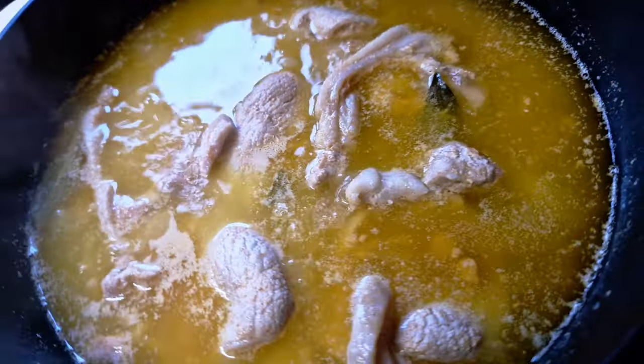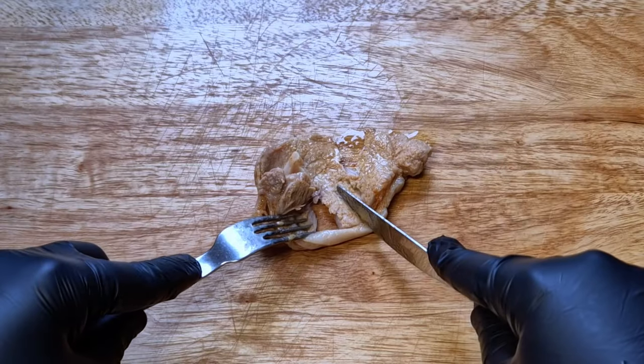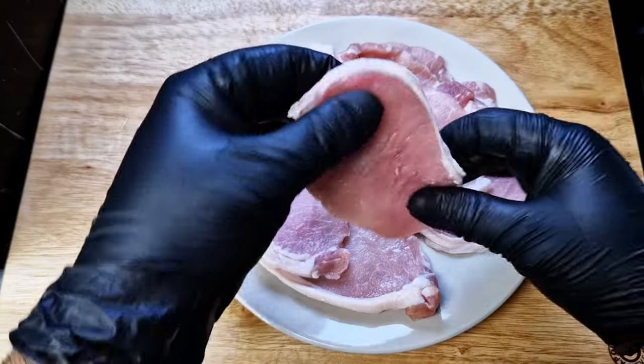The easiest pork steak sandwich, perfect for every day. What makes it so special? Soft, juicy, fatty — it's hard to go wrong with all these things. Can something this simple be really that good?